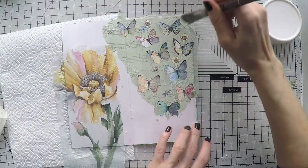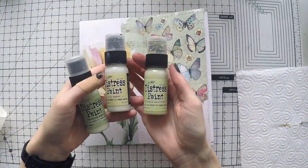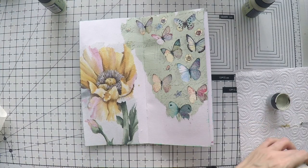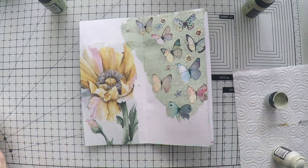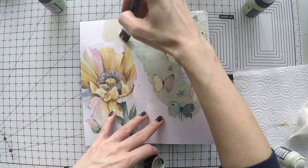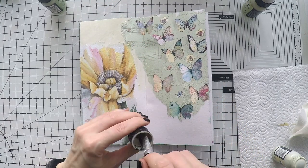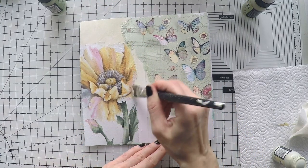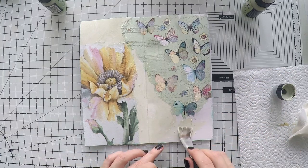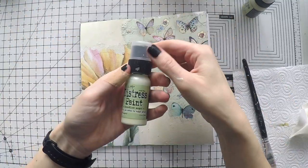After sticking everything down it will be time to blend it into my page with my acrylic paints. Here are some distressed paints — light greens like mint greens, antique linen and those colors. I'm going to try to see how it works. But you will see that I am not too happy with how it looks — it doesn't blend in nicely because the greens are darker. So after a while I'm going to give up and take other paints.